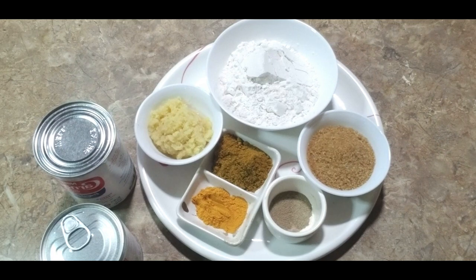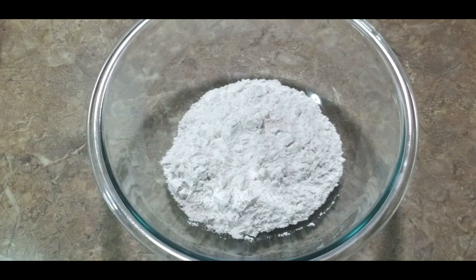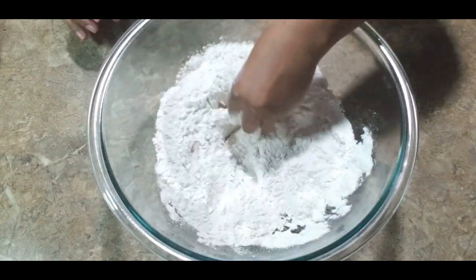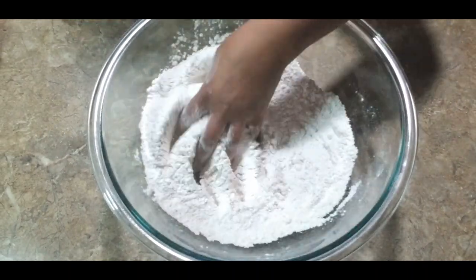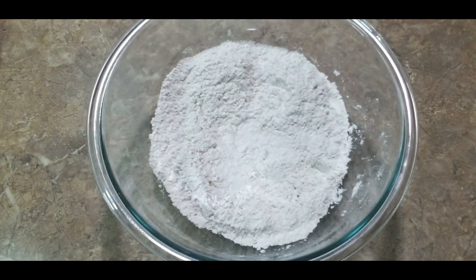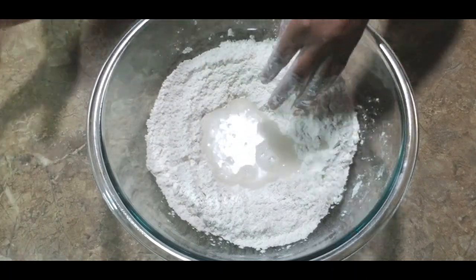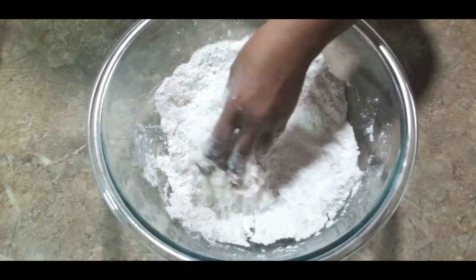Before we start putting the halwa together, I'll first mix my flour and set it aside so we get that nice soft dosti roti. In here I have two cups of flour and about one and three-quarter teaspoons of baking powder. Mix these well to combine both ingredients. You can add sugar or yeast if you want, but I'm just using baking powder and flour. Start pouring your room temperature water into a little well in the centre.